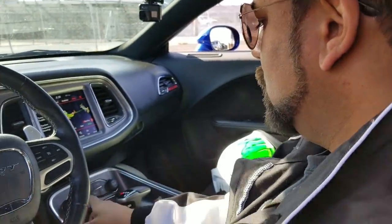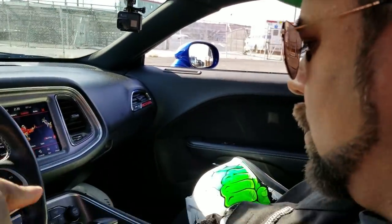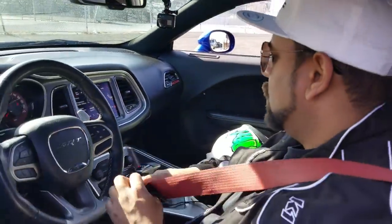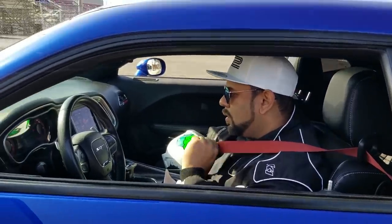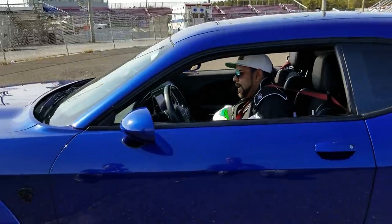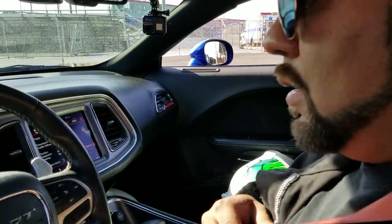Press that SRT button twice. Now your traction is still on street. Press and hold that traction off button - your traction is fully off. When you do your burnout, to put it in manual mode, press the paddle twice and it'll go into manual mode. Start your burnout in second gear. Brake at 2,000 RPM. I kind of go until the brake is not holding anymore - and that's how I mistakenly deep stage.